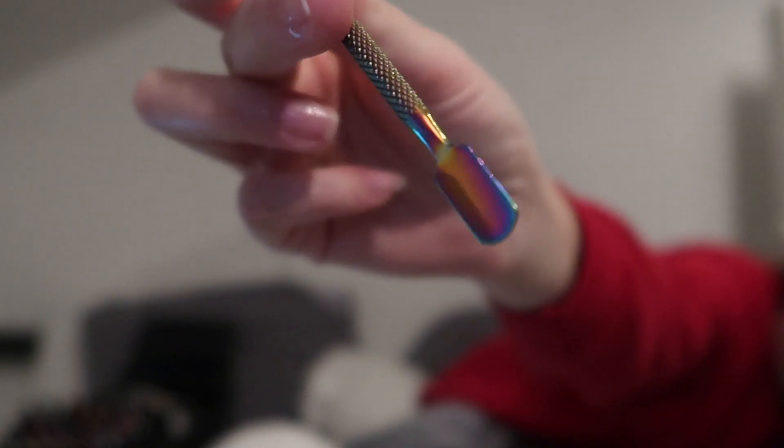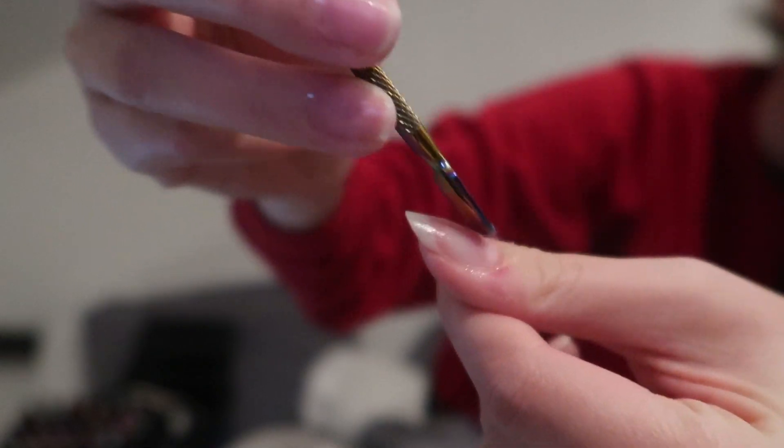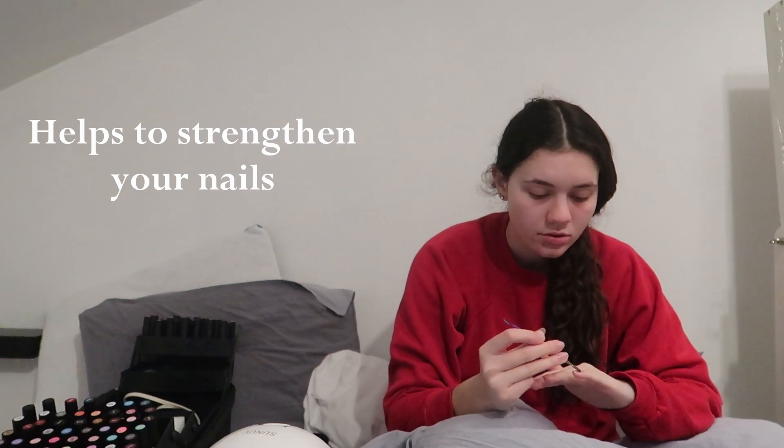This is a tool to help you push back your cuticle. You use the curved end to push back the cuticle just like so. It might look like it hurts but I promise you it doesn't. Doing this helps your nails grow faster, strengthens your nails, and overall gives them a better appearance. So it is advised that you push back those cuticles. Let's go wash your nails real quick.